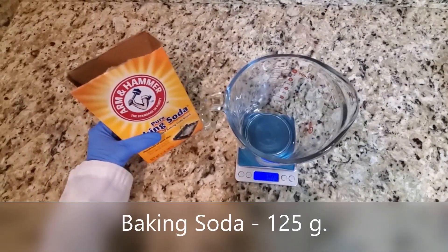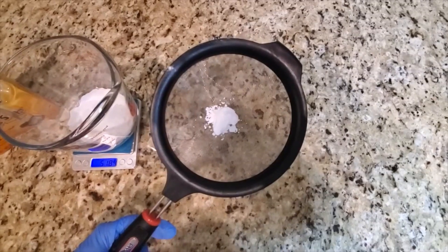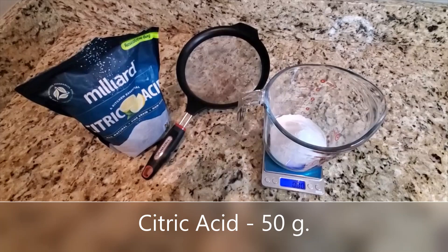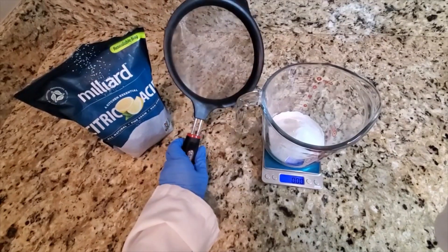The first ingredient I will be weighing out is baking soda. I am using my sifter so that I don't have any clumps in my bath bomb. To the baking soda I will be adding some citric acid, and again I will be using my sifter just to ensure there are no clumps.